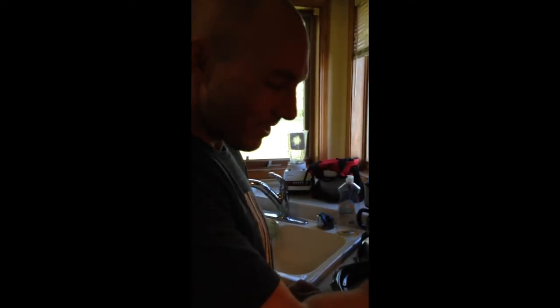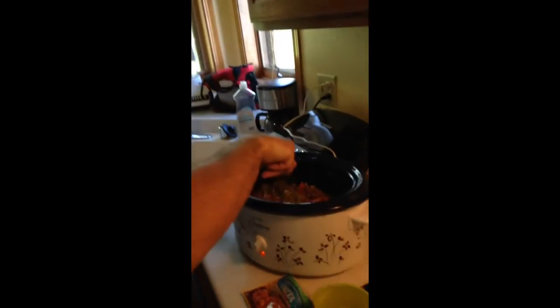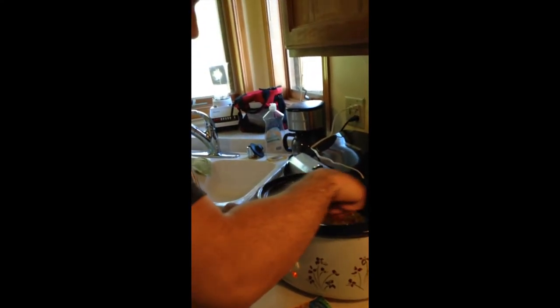You only need half a packet of seasoning. You can use whatever seasoning you want — taco or fajita — preferably low sodium.